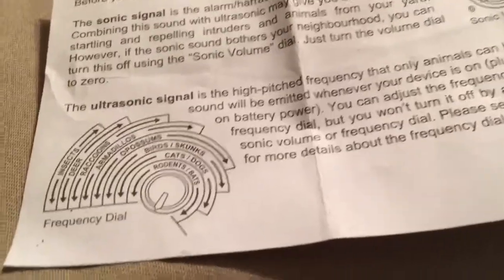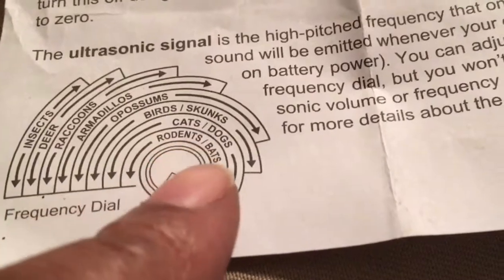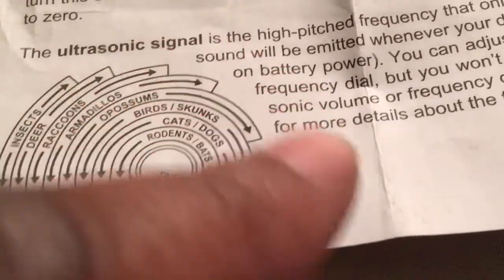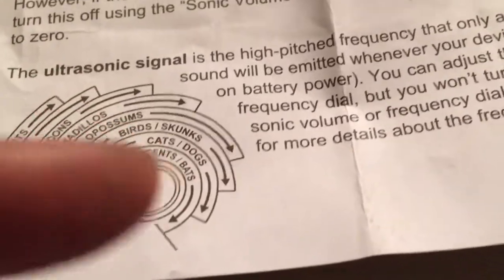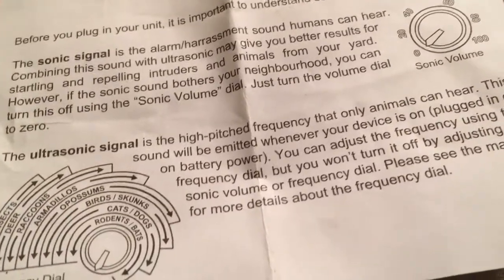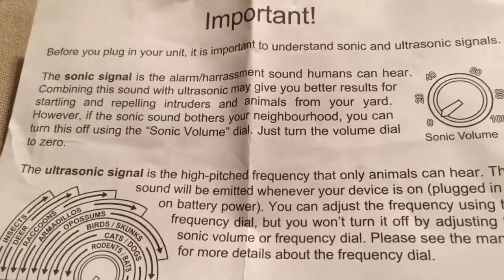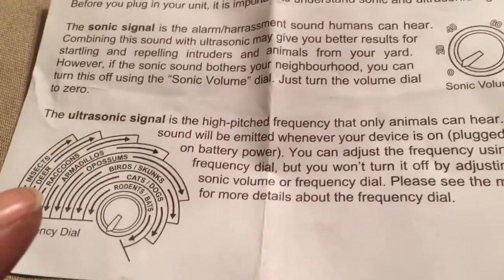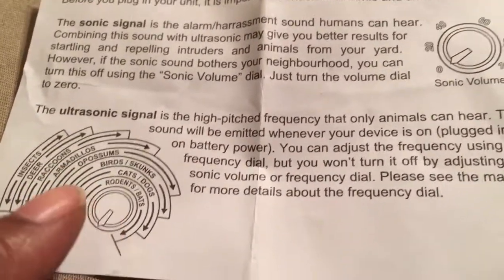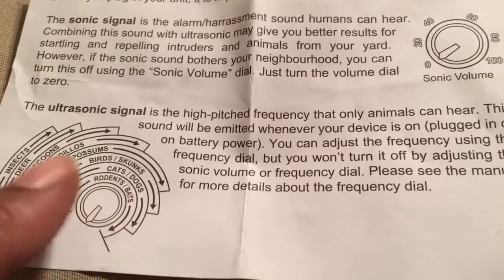This is the supersonic unit — it covers the insect, the deer, the raccoon, and all the different types of animals. This is the frequency dial that you turn to get rid of each specific animal that may be bothering or destroying your vegetable garden. It comes with a guide to explain how the volume works and how to adjust it per ultrasonic signal frequency that the animal will hear.